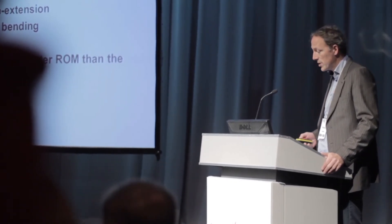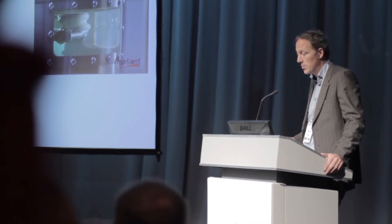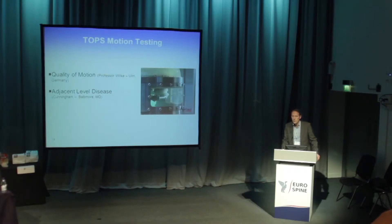It's not only flexion-extension or load on the screws that is important — it's also the quality of motion. Two sets of tests were done: one in Professor Wilker's lab and one with Brian Cunningham in Baltimore, to look at adjacent segment disease.